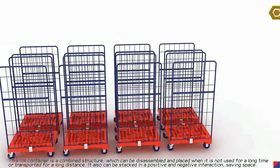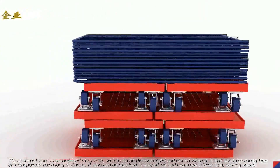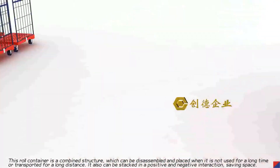This row container is a combined structure, which can be disassembled. It also can be stacked in a positive and negative interaction, saving space.